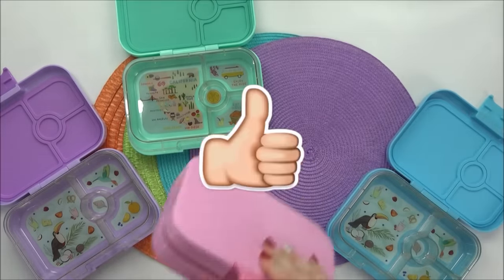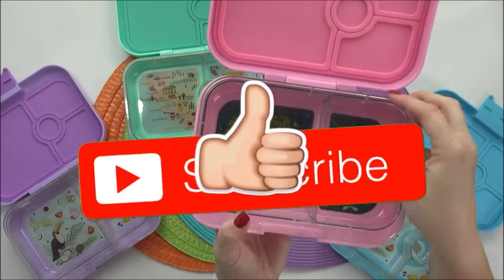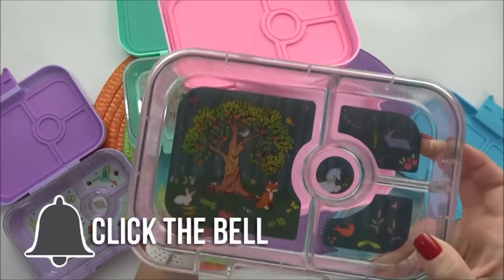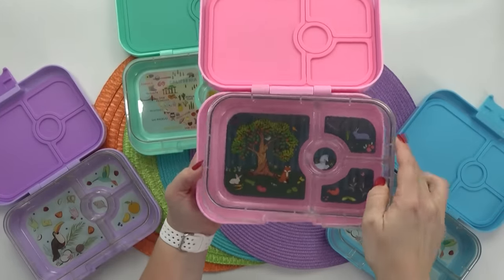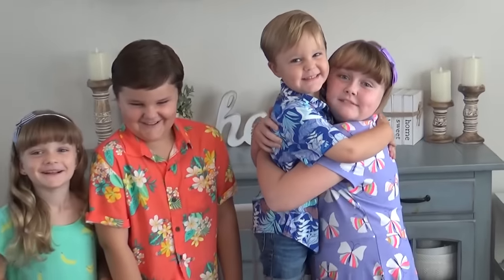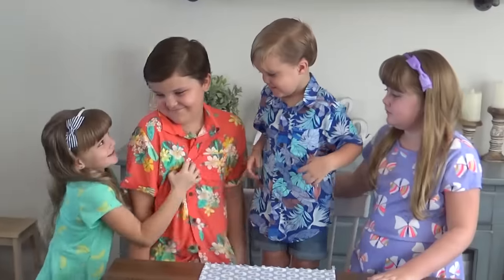Go ahead and give this video a big thumbs up, hit that red subscribe button and click the notification bell so you don't miss out on any of my future videos. This week I'm making a special themed lunch for each one of my kids — I'm going to let them pick the theme and then I pick the food.